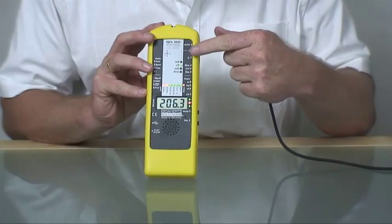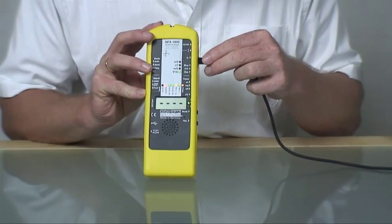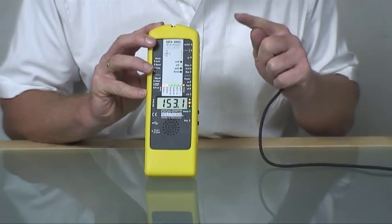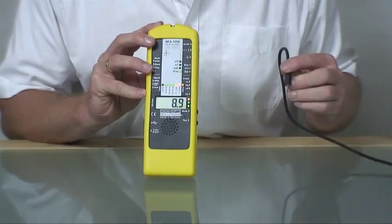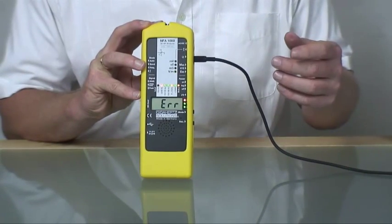The NFA is intelligent. When you connect a grounding cable it will be auto-detected and the NFA switches to the corresponding measurement channel. Also wrong combinations will be recognized — for example, connecting a grounding cable during a reference-free electrical field measurement will be displayed as an error.